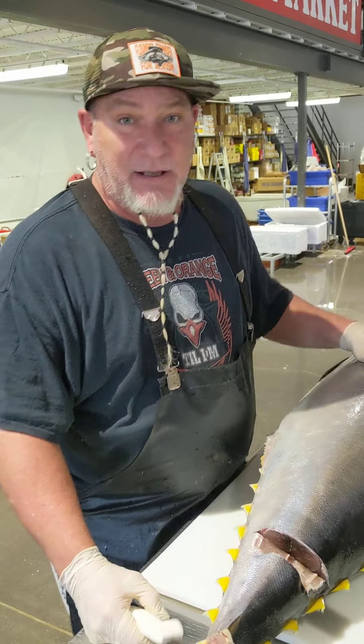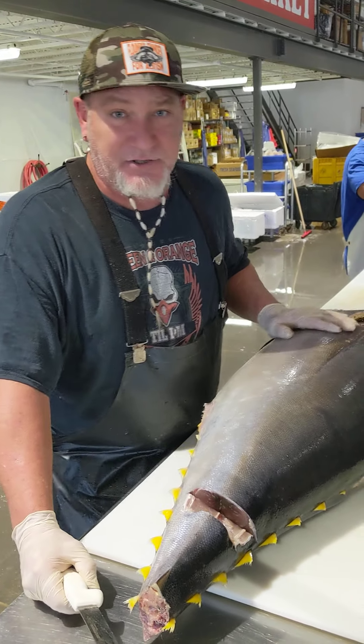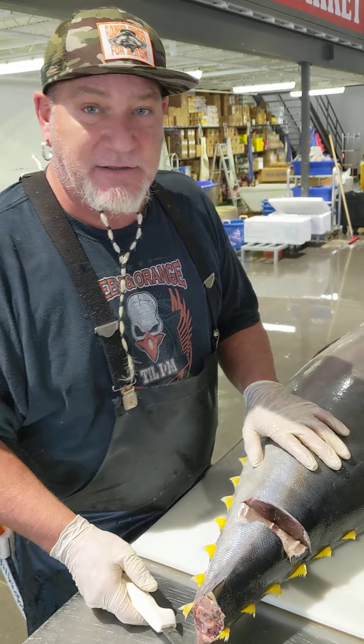Hi ladies and gentlemen, today I got me a nice 80 pound tuna, H&G of course, and I'm going to try something today.